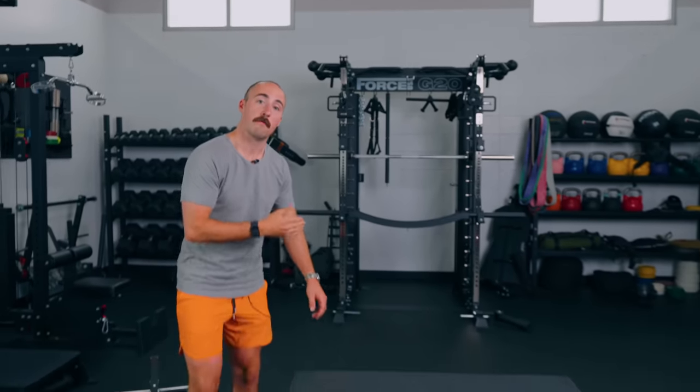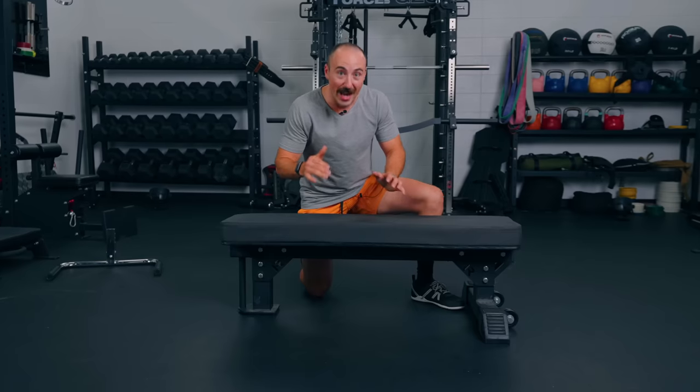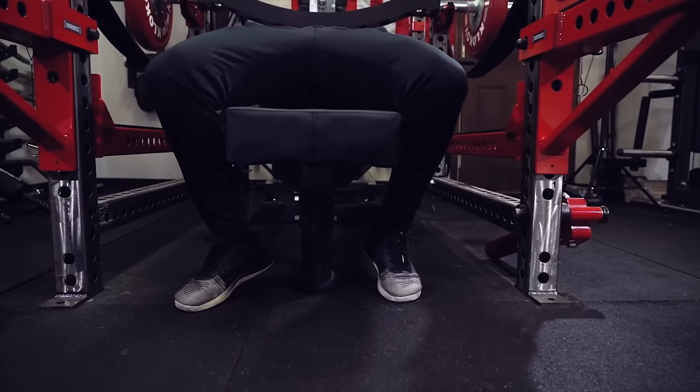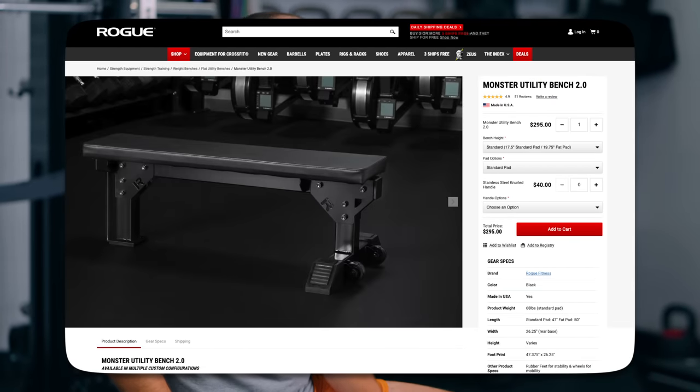Before I get into budget benches, I want to go to the opposite end of the spectrum — the people that just want the best of the best, money is no object. For the flat bench, it's the Rogue Monster Utility Bench 2.0. The upgraded version has a knurled handle. It's a very strong, stable bench — very heavy but easy to tip up because a lot of the weight is on the back. It stands up, it's very solid. Now for most people, do I recommend spending this much on a flat bench? No. There are so many other benches out there that can do just the same and you'll get just as strong with.